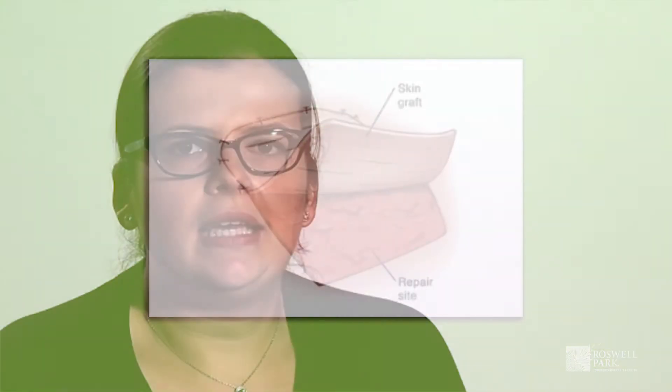A skin graft involves taking the most superficial layers of skin, generally from the upper thigh or buttock area, and transplanting it into the surgical bed where your tumor has been removed. This will eventually take into the area and heal.